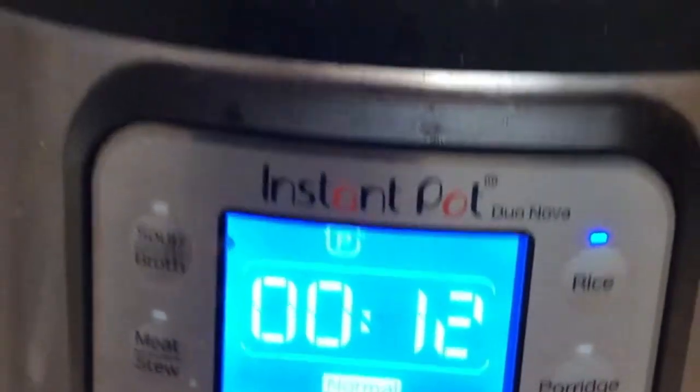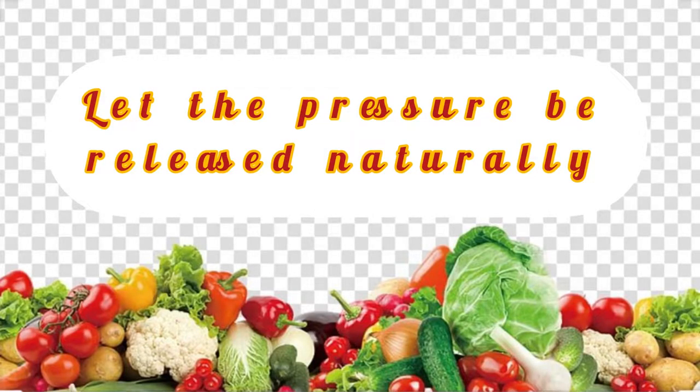In the Instant Pot, just click the rice button and let it do its job. Later, let the pressure be released naturally.